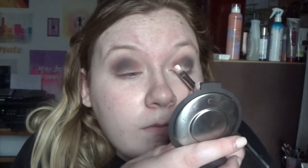Then I'll be going in with black into my crease to give this really deep crease look, and it'll go really well with the glitter that we'll put on our lids. So then I'm going in with ColourPop's Kush eyeshadow just as a base and to kind of carve out my crease and get it to the way I want it looking.